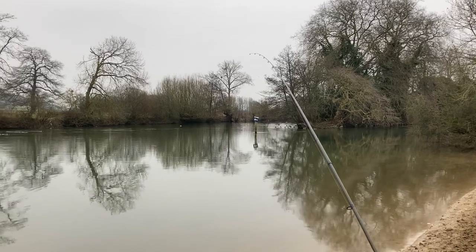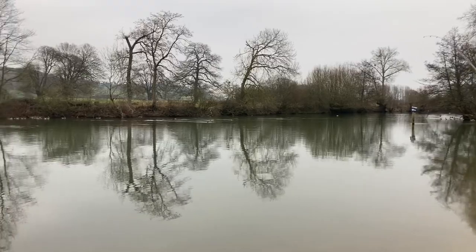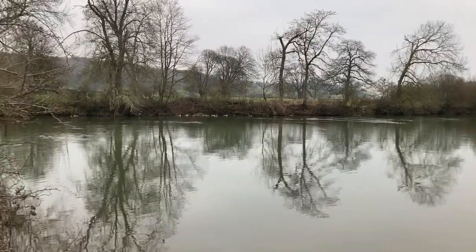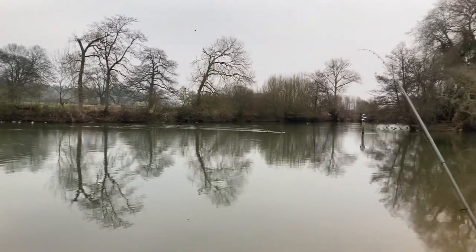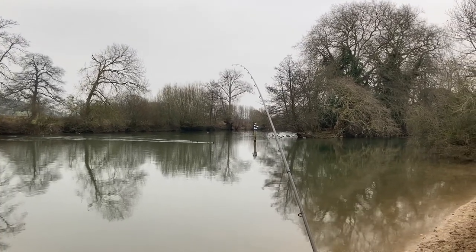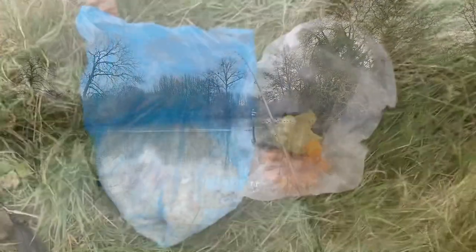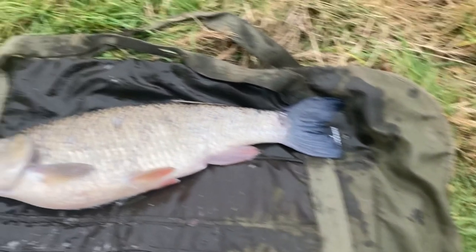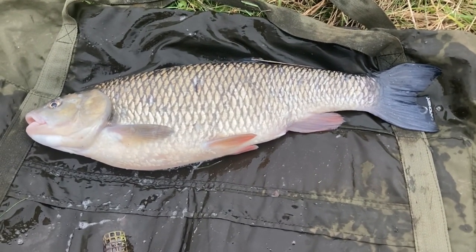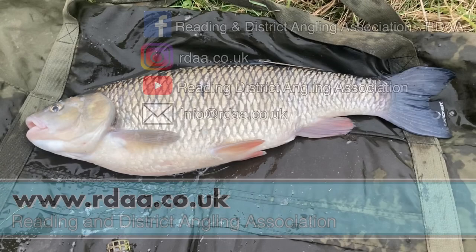Well, here we are on the Thames, actually opposite the Reading District stretch at Maple Durham. Same bit of water but we have access problems down here these days. I know when the levels drop this particular section of the river is very good for chub and there's some big lumps here as well. We've gone about two-thirds of the way across on a bread feeder. I just had my first cast and I'm waiting to see if Mr Chub's at home. And here's what it's called - six pounds six ounces of beautiful Thames chub. How wonderful is that? Thanks very much for watching, hope you picked up a few useful tips there. Hope that chub of your dreams comes along before March the 14th. Tight lines!